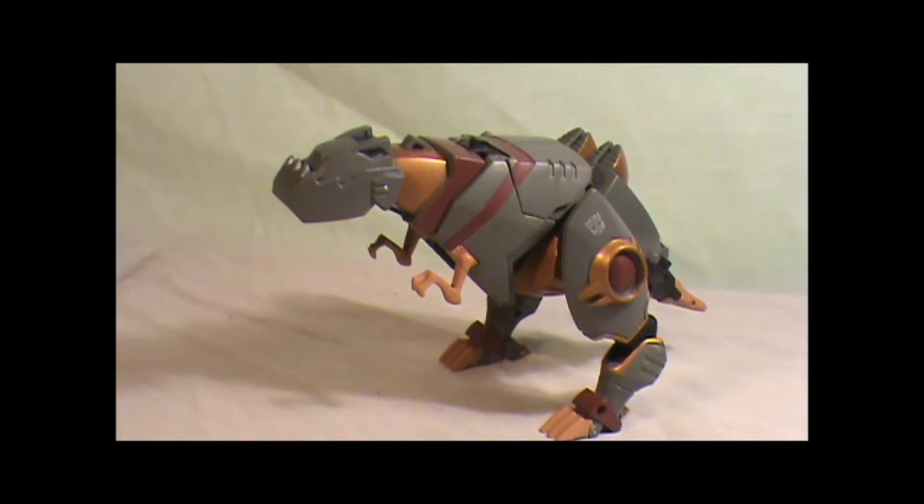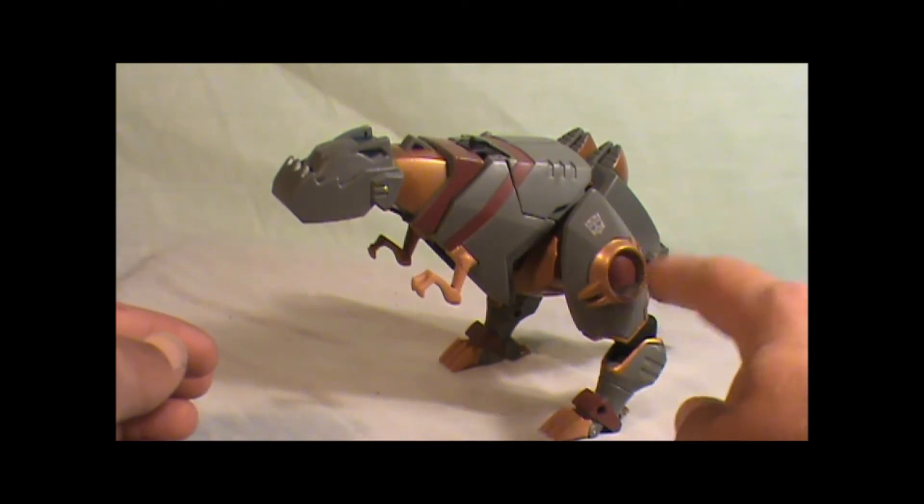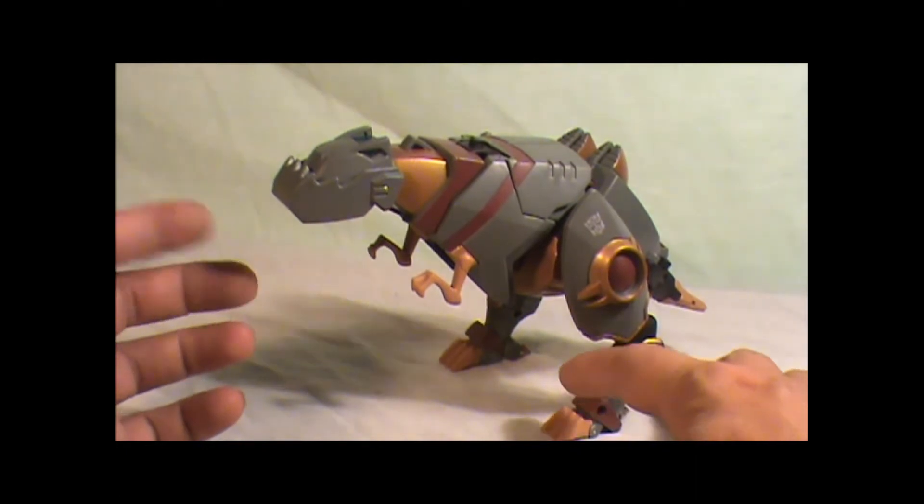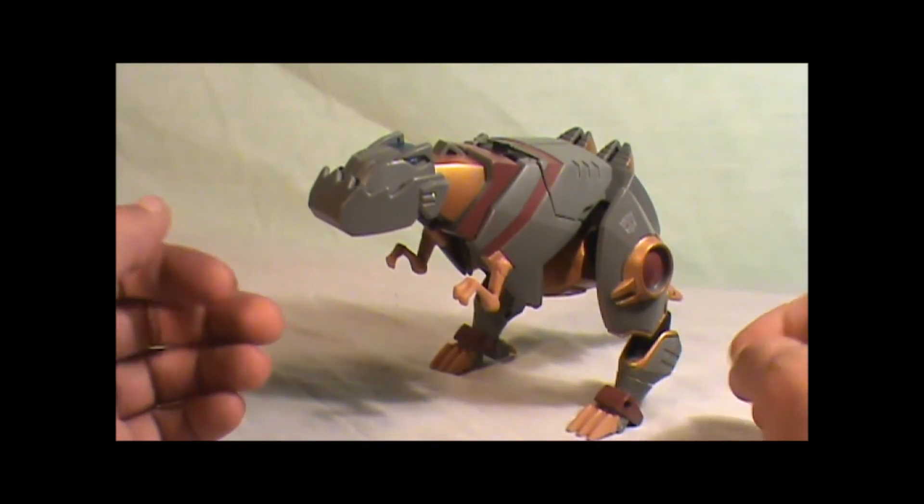Hey, what's going on YouTube? This is Mr. BroogieMan and I'm doing my review tonight on Animated Grimlock. This guy is one of my favorite animated figures, only because he's like totally badass. I love how they went for the whole G1 look, kind of, except for the bronze here — should have been gold. But anyways, this is a really cool figure.